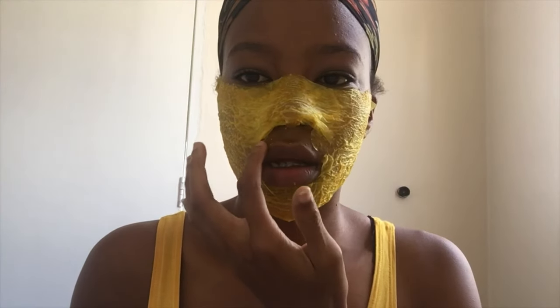That was my third and final layer. As you can see, this is how it looks currently. I'm going to let this dry up — I think it takes about 10 to 15 minutes for it to dry up completely, and then I'll come back and show you guys how it looks.